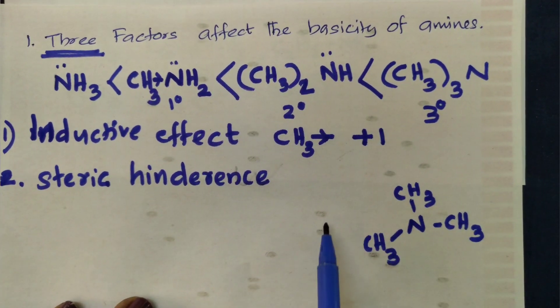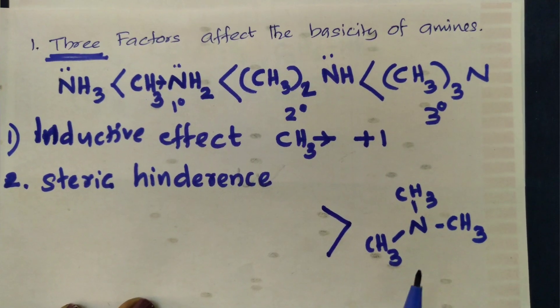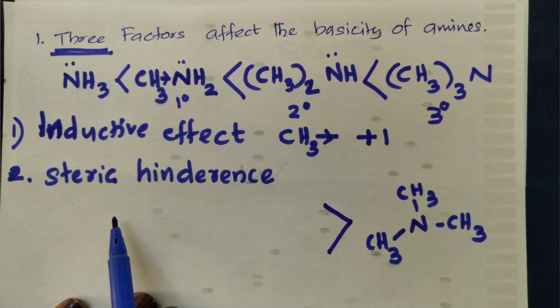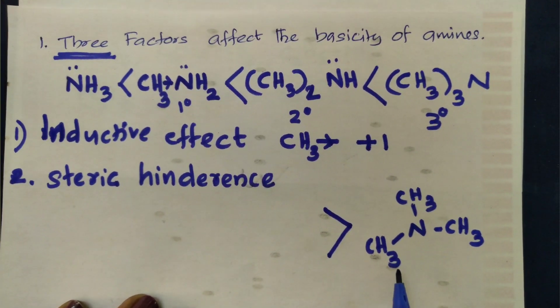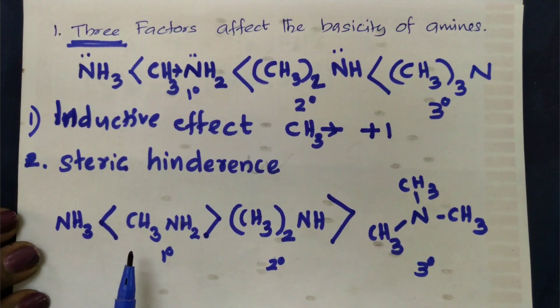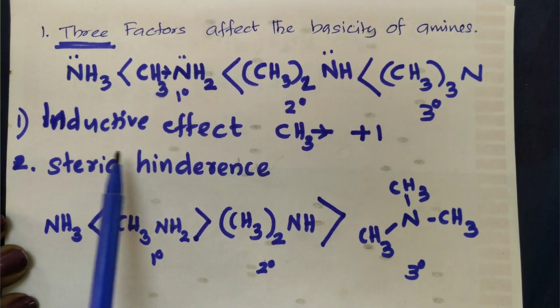Steric hindrance: with three CH3 groups around nitrogen, the unpaired electron is less available. The bulky CH3 groups block access, reducing the tendency to donate electrons. Steric hindrance is the second factor reducing basicity in tertiary amines.